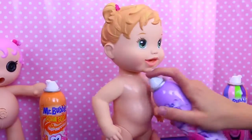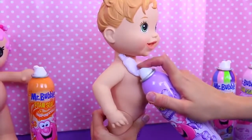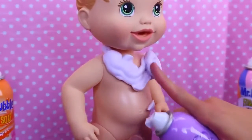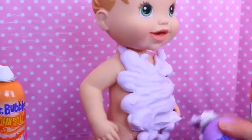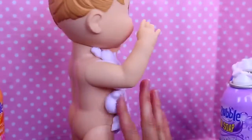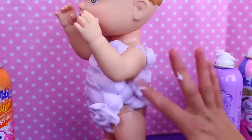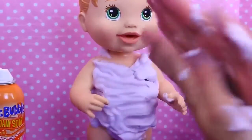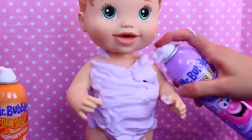For my Baby Alive doll, I'm shaking my Mr. Bubbles can and I'm going to give her like a nice skirt and shirt — kind of like a dress combo. It's pretty and you can smooth it out too, which is nice. It almost looks like she's wearing a swimsuit right now. You just kind of rub it in your hands to get rid of it.